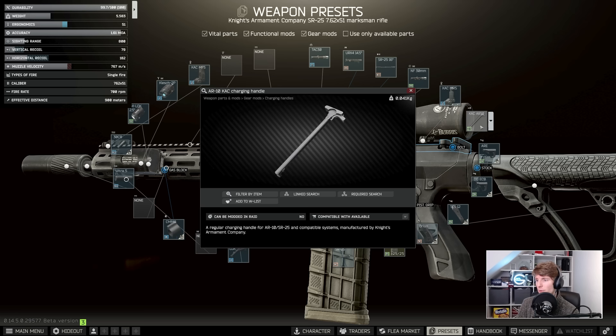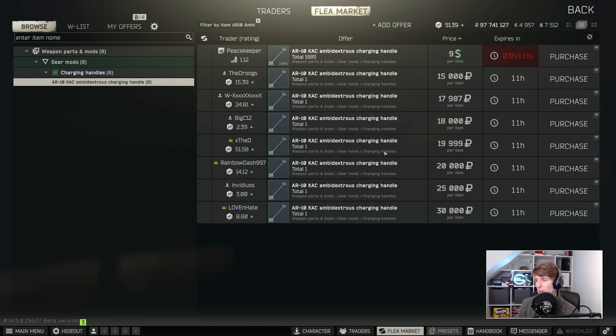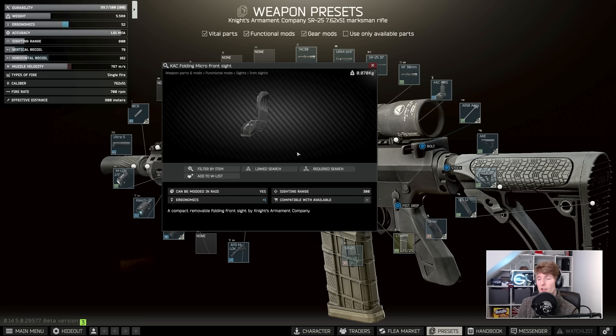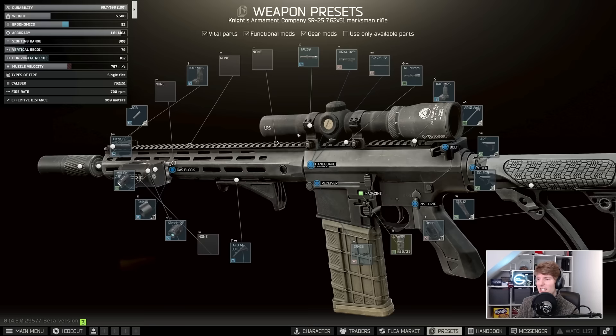There are two other little things here. The Knight's Armament charging handle — we can get one ergonomics really easily by going to the ambi charging handle, and it's only nine dollars so you may as well just get that. Outside of that, the Knight's Armament folding sights do have plus one ergo, so if the gun comes with them I would keep them. The Defiance front and backs are the best ones to buy if the gun has nothing, but if it already has plus-one ergonomic sights I wouldn't change them — it's just not worth the swap.